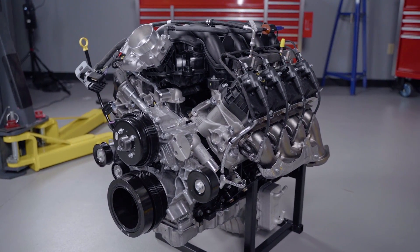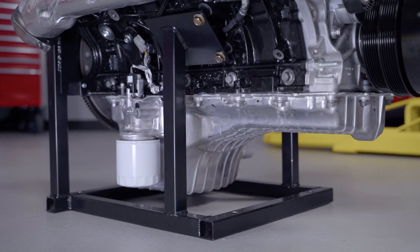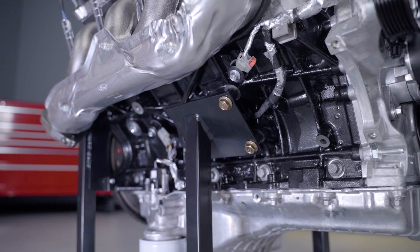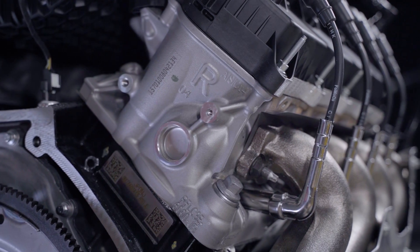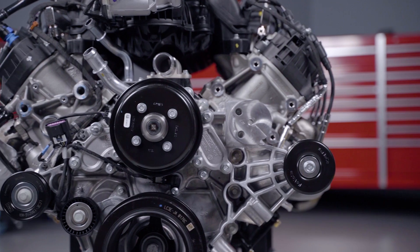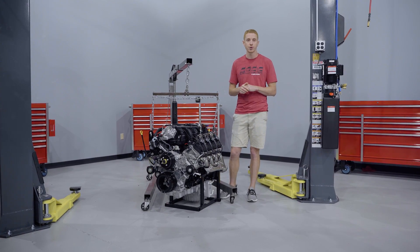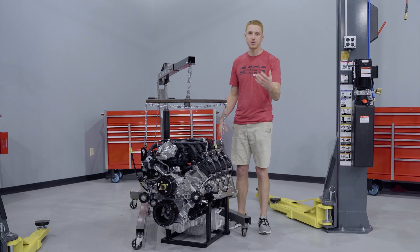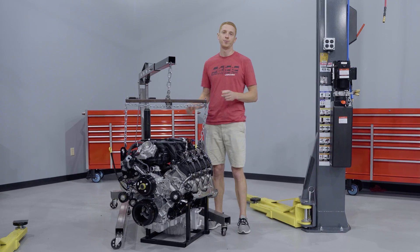Now that we have the history out of the way, let's dive into some engine specifications. We'll start at the bottom and work our way up. This is going to be a cast iron block, and within that cast iron block we're gonna find a Ford steel crankshaft and cast aluminum pistons. It'll have aluminum cylinder heads, and in typical pushrod configuration there's gonna be two valves per cylinder. We're looking at a 4.2205 inch bore and a 3.9764 inch stroke. The displacement is 7.3 liters, or 445 cubic inches of Ford pushrod power.